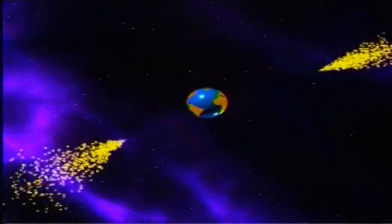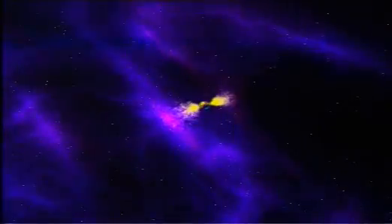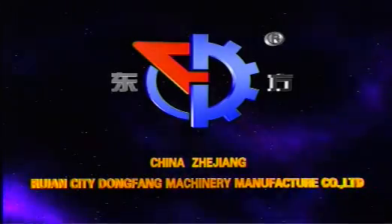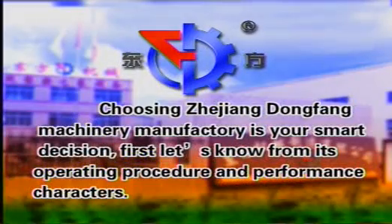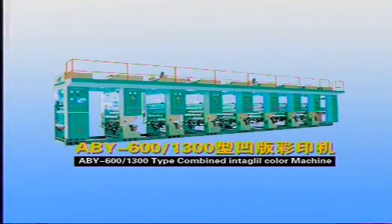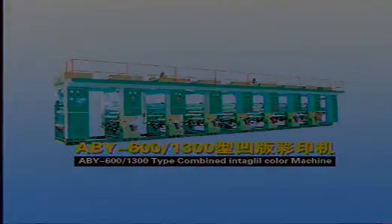Zhejiang Dongfang Machinery Manufactury — choosing Zhejiang Dongfang Machinery Manufactury is your smart decision. Now introducing the TAP-ABY 600 and 1300 Gravure Color Printer: application and features.